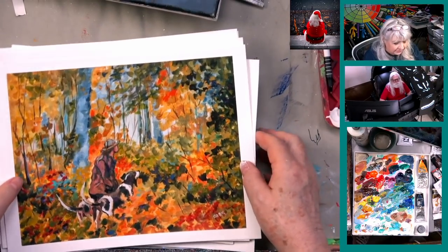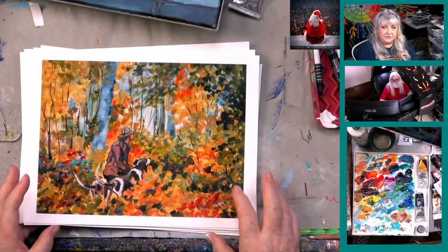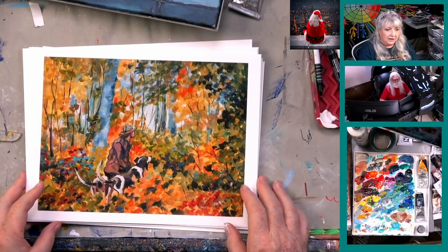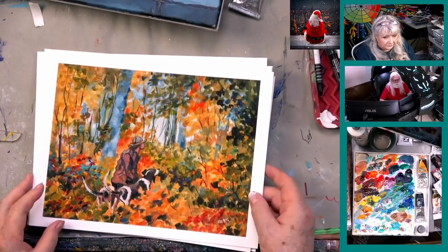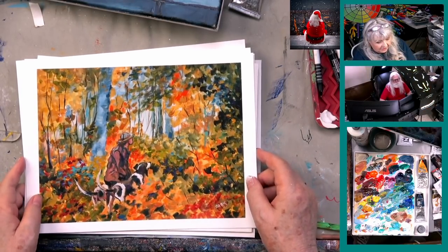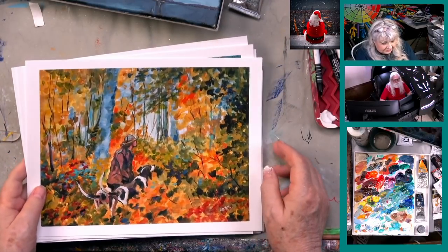Those are a few of the prints — selected based on what everybody said they'd like. They come in two sizes: $25 or $30. The 8.5 by 11 is a matte surface paper, and the 9 by 12 is on heavier watercolor base paper with a little bit of an edge — really nice. I think you're going to love them.